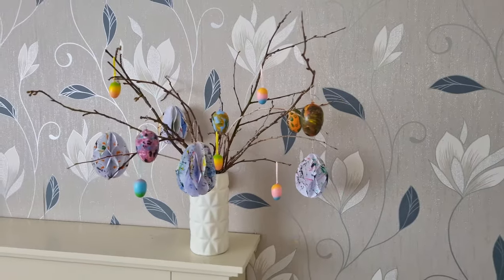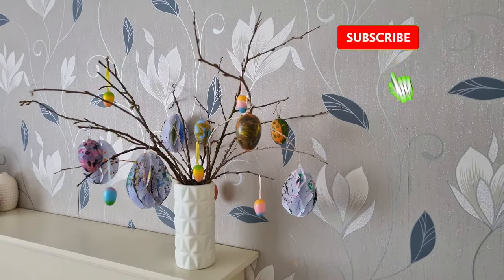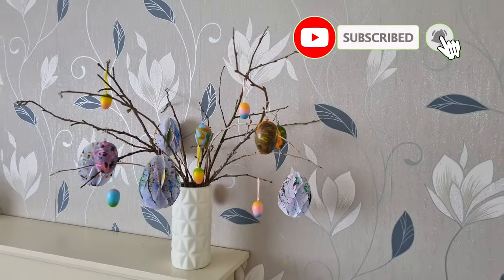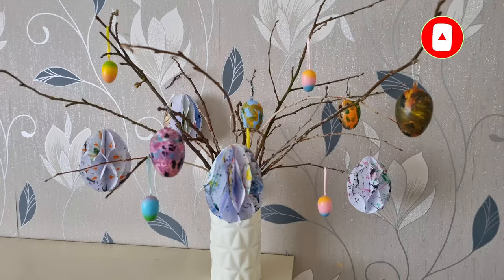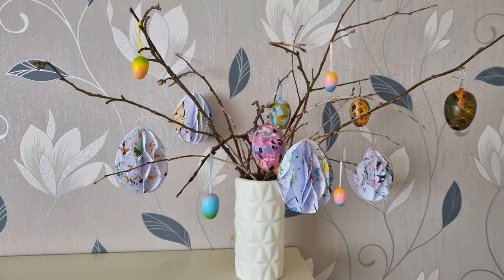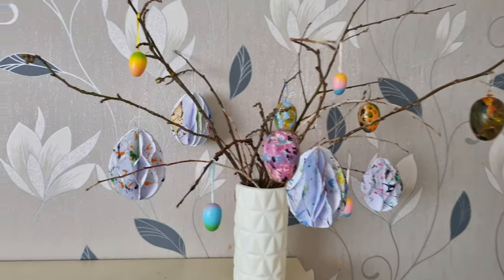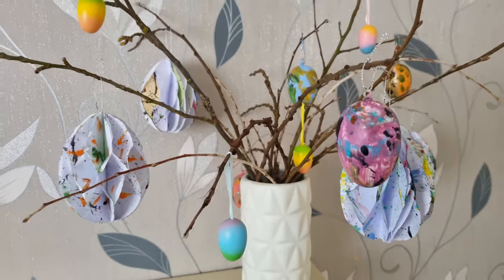Voilà — the Easter egg tree is ready and it looks amazing! If you like this video, please give it a thumbs up. If you haven't subscribed to my channel yet, please do so, and I'd love to hear your thoughts about this simple DIY in the comments below. Thank you so much for watching, and I'll catch you in my next video — bye for now!